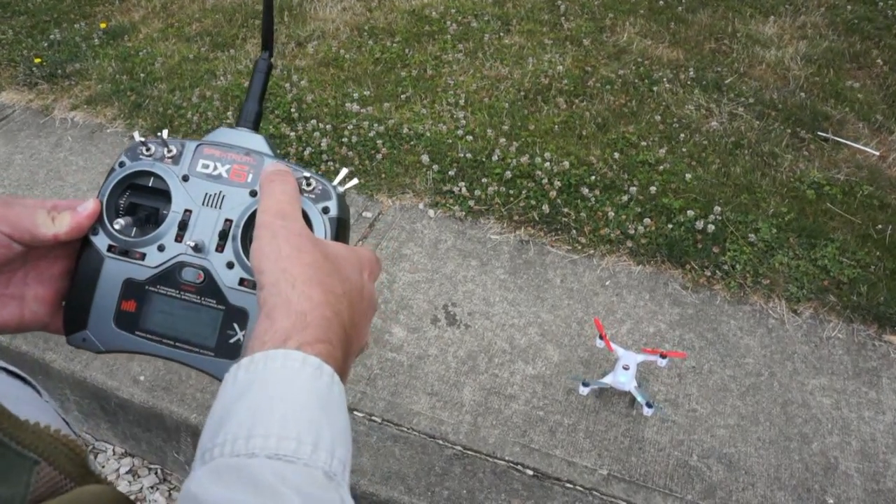One thing I really like is the throttle cut. You push this button and the throttle stops spinning immediately. There's a reason you might not like that on a big camera ship carrying a $50,000 RED Epic, but on something like this it's brilliant. Push that button — the motors stop right now.